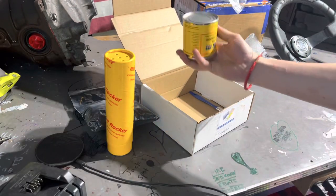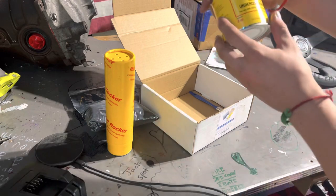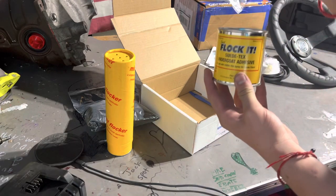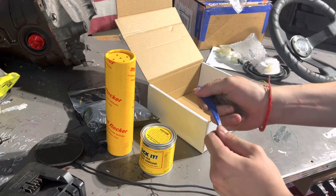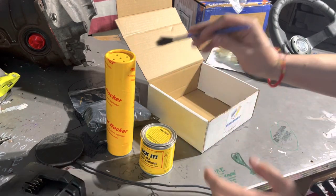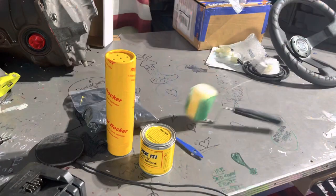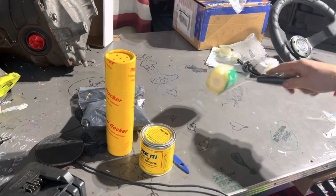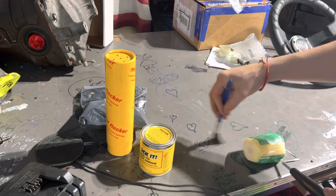Next up we have the glue — this is the Flockage suede texture undercoat adhesive, it's like a black paint glue thing. Then this is a very cheap paintbrush to apply it on, but something I've been told and seen in every other YouTube tutorial: just buy a cheap little roller right here — this guy is supposedly way easier than dip, dip, dip.